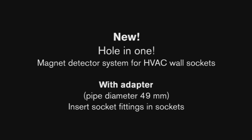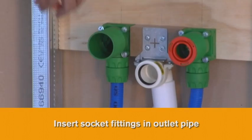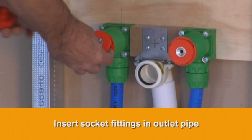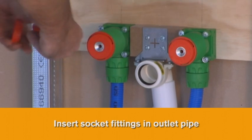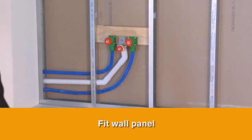New Hole-in-One Magnetic Detector System for HVAC wall sockets with adapter. Insert socket fittings in outlet pipe with adapter and 49 mm diameter wall sockets. Fit wall panel.